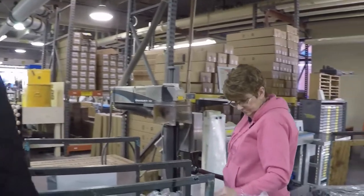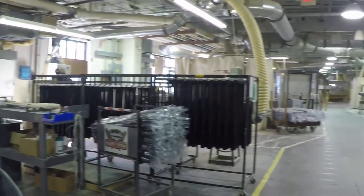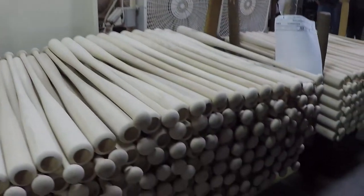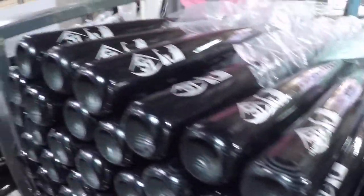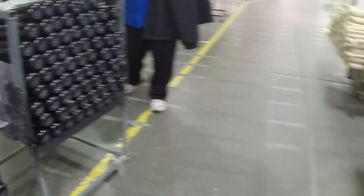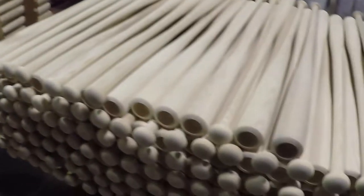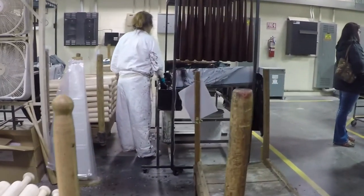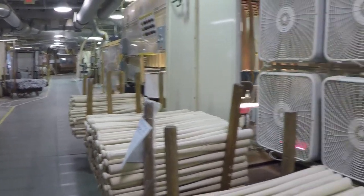Yogi Berra said, 'If you come to a fork in the road, take it.' We'll let some of you guys take the fork over there. Now we're going to watch Jeff dip a bat. We use water-based lacquer — we buy it in five-gallon pails from about three different distributors. Once it's dipped in the lacquer, we secure it to our Henry Ford assembly line and the bats travel the north side of the factory. It takes about 90 minutes to get to the end of the line. We dry the bats with heat lamps and box fans, and every bat we dip we dab with a bat dabber — once, twice, three times.